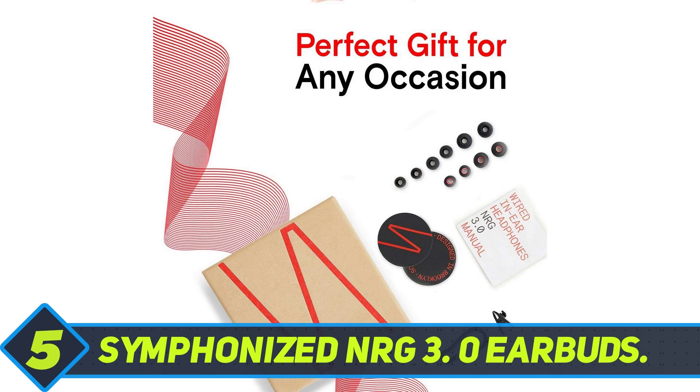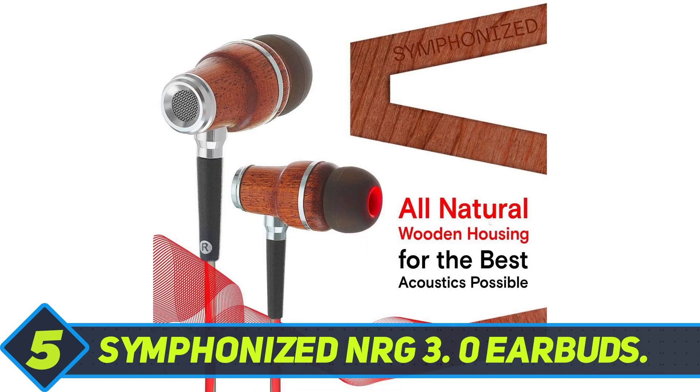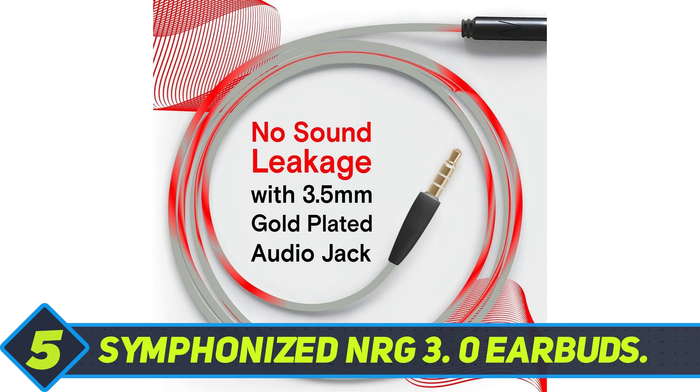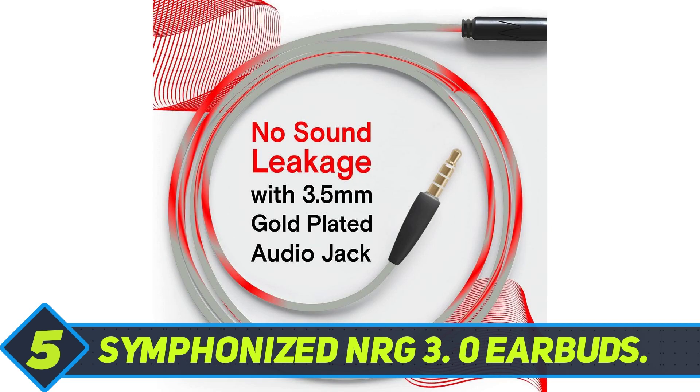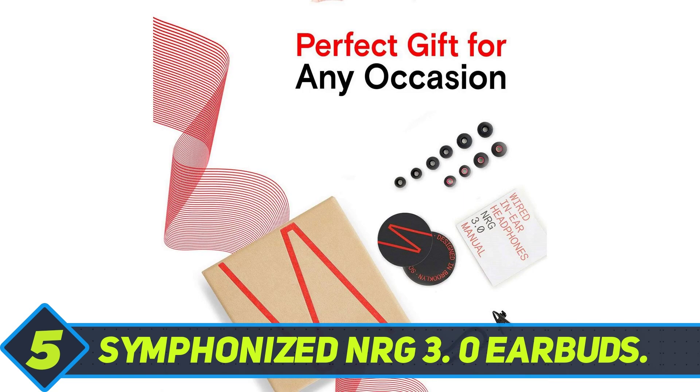Symphonized Energy 3.0 Earbuds. If you're after a unique appearance, it doesn't get any better than these headphones. The Symphonized Energy 3.0 earbuds use a wooden build quality to stand out from the rest of the competition. However, the looks are just the tip of the iceberg. From nearly perfect audio to three additional sizes per package, they're a steal for the money.